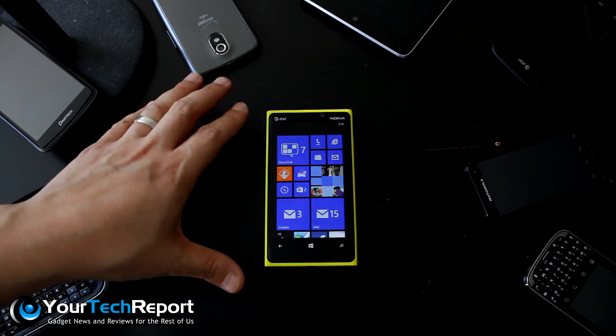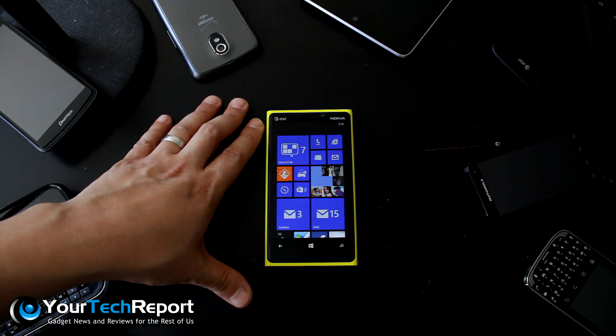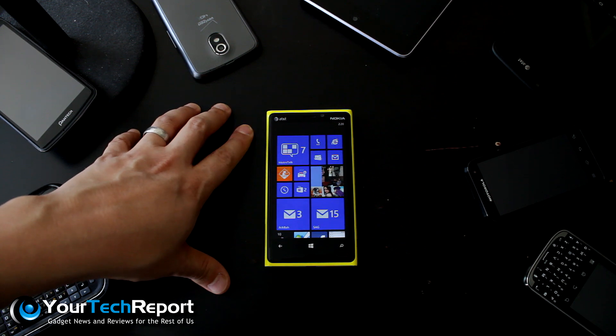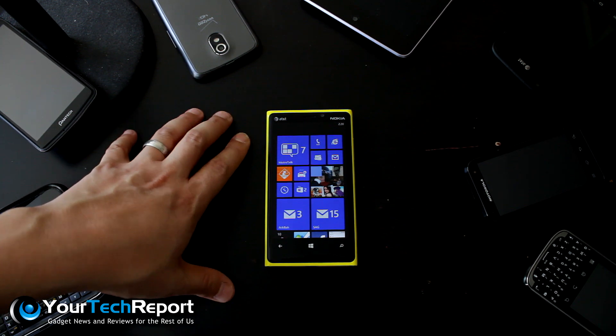Hey everybody, Juan here. We've got another quick tip for the Nokia Lumia 920 on AT&T. This one won't actually apply to international Lumia 920 owners — this one is specifically for AT&T.